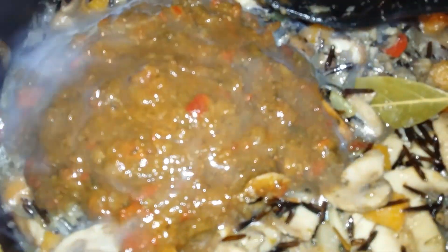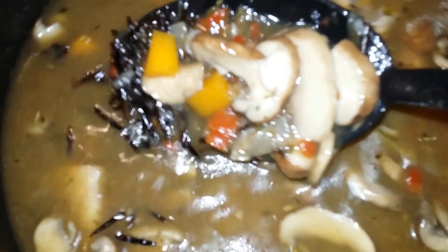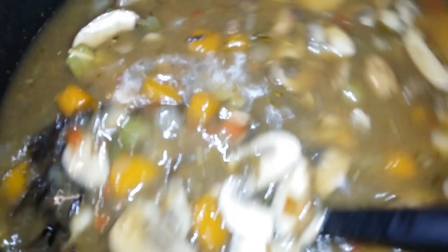Then I'm adding to this some of my alkaline vegetable bouillon base — I do have a recipe for that, I'll link it in the description box below as well as at the end of this video. That's optional but it does add more flavor to this recipe. Then I added about six cups of water and you want to give that a nice little stir.